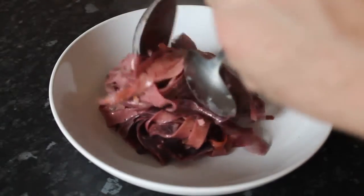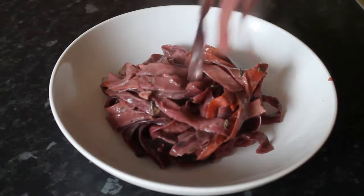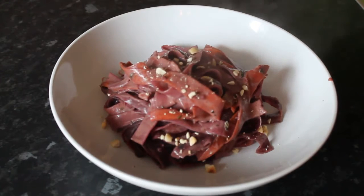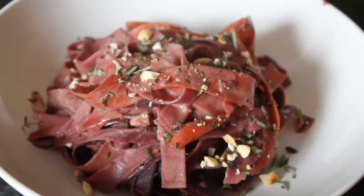Die lila Pappardelle Pasta auf Tellern verteilen und mit dem restlichen Cashewkernen und Rosmarin garniert servieren. Ich wünsche Euch viel Spaß beim Nachmachen und bis zum nächsten Mal!